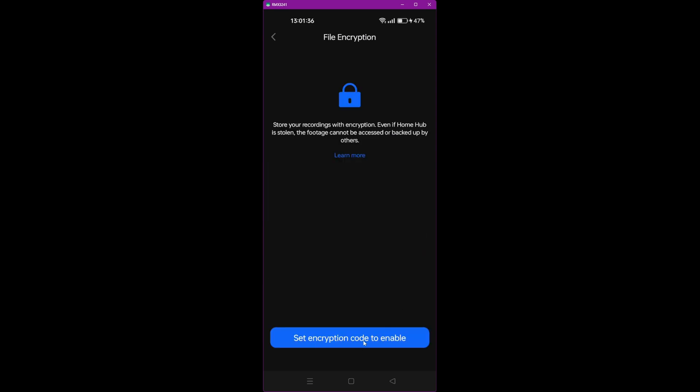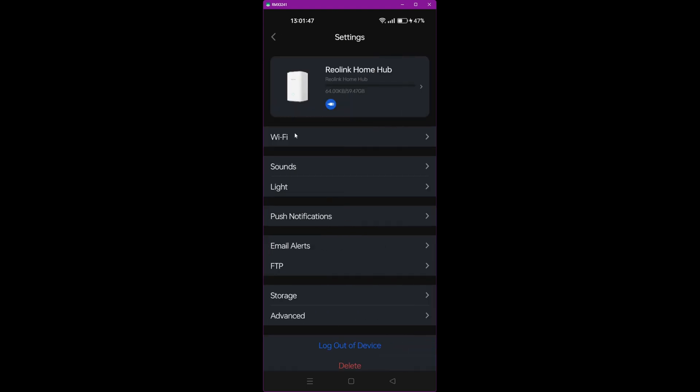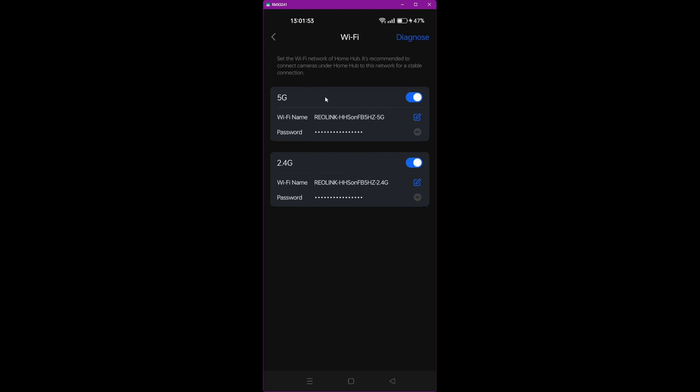Click the arrow to go into settings. Here we've got Wi-Fi — if you click that, you'll see the Home Hub has created its own Wi-Fi networks for your cameras to connect to. As mentioned in my previous video, the Home Hub creates its own Wi-Fi networks so you don't have to use your regular home Wi-Fi. This is a security bonus as your cameras are isolated on their own network. It creates both a 5G and a 2.4G Wi-Fi network, so cameras of either type are supported.